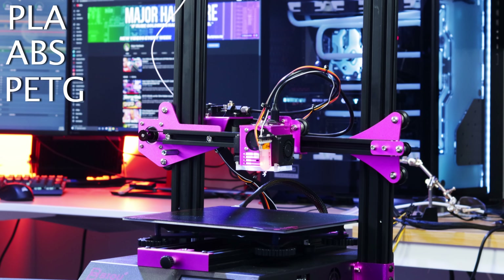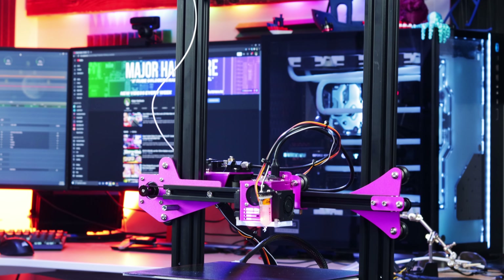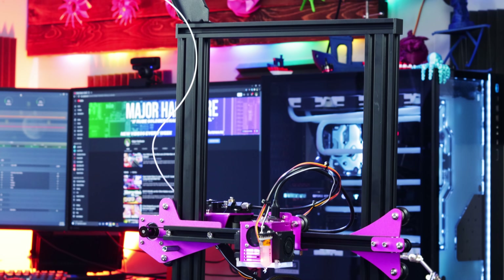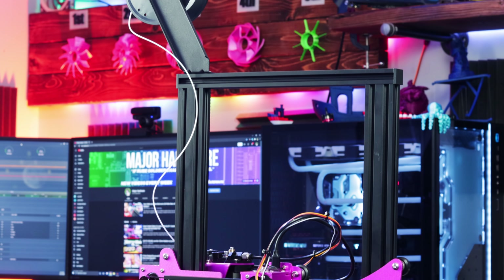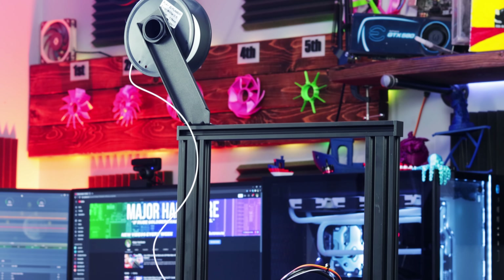It has a printable area of 235 by 235 by 270 millimeters. Assembly of the system is pretty straightforward — you essentially assemble the gantry, bolt that on, and put it all together. It wasn't too bad out of the box. Not as easy as the FL Sun Q5 and definitely not as tough as the Prusa Mark 3S. The instructions are clear with good pictures, so all in all, not too bad.